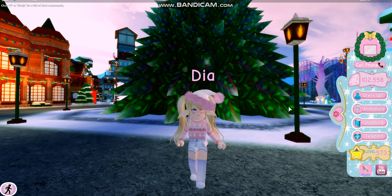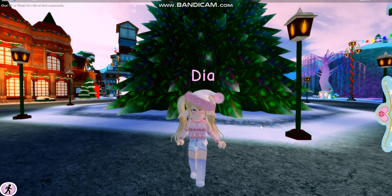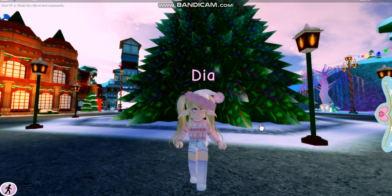Hello, so today in the making of this video, it is currently Christmas Eve, and I am going to be showing you some cheap outfits that I have created to hopefully inspire you to make a cool Christmas slash winter outfit.